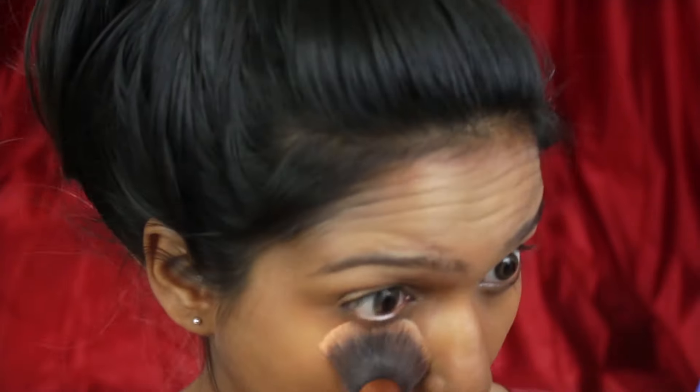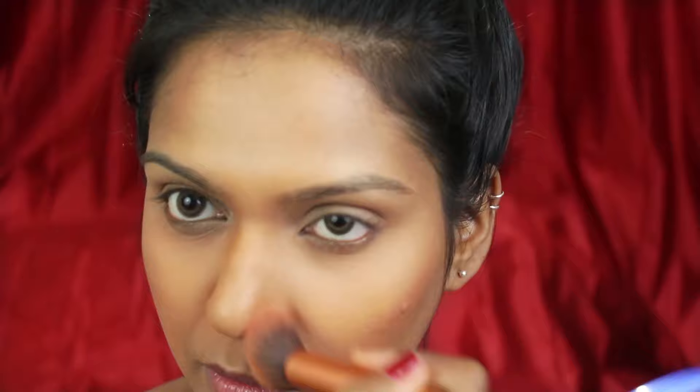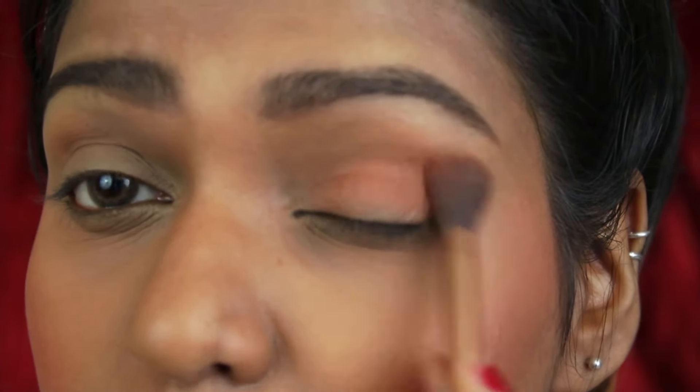Then I am using the Colorescence HD loose powder and buffing it onto my face really well with a buffing brush. Then I am using this LA Colors bronzer to contour my face a little bit, and using the same bronzer to contour my nose as well. Then I am using the Miss Claire blusher on my cheeks — I did my eyebrows off camera, but I have a full eyebrow routine if you want to check it out. I am also using the same bronzer on my crease and blending it out really well with the blending brush.